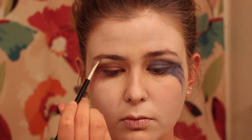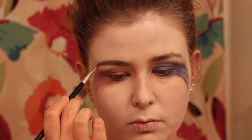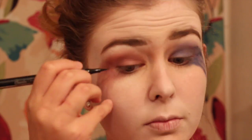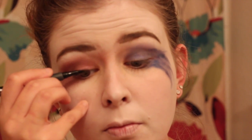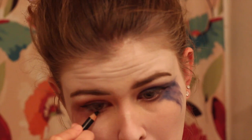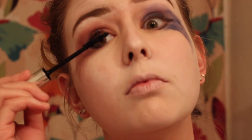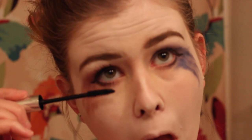Now going in with my eyebrow color and filling in my brows — gotta get those eyebrows on fleek. Then I'm using a felt-tip eyeliner to give myself some wings to add definition to the eyes and lining my under eyes as well. Finally, add some mascara to really open up your eyes.